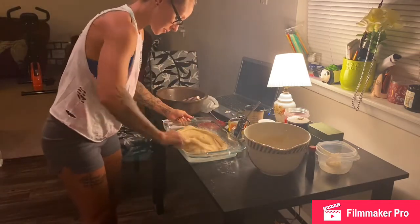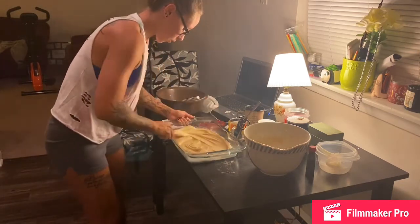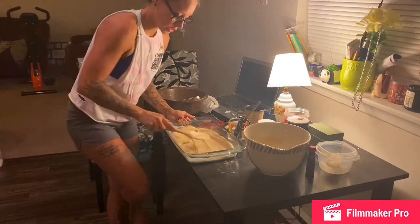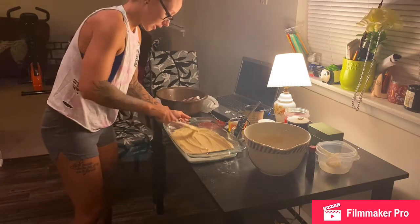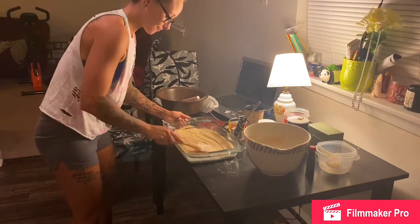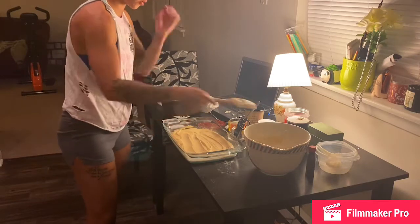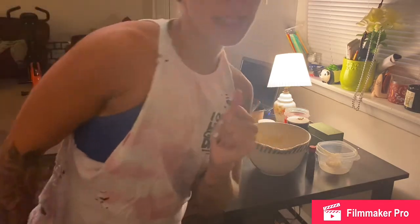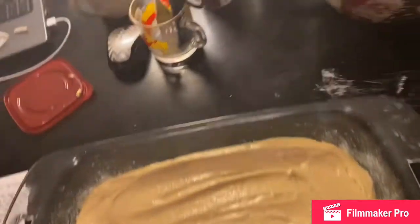Spread that out. This is gonna be so good, it's gonna smell so good. Just make sure it's even-ish. Beautiful. Alright, now let's put this in the oven. I gotta take my glasses off because they fog up. And in we go.